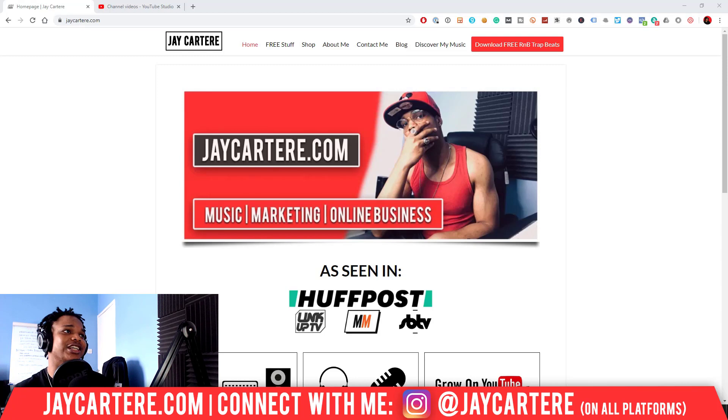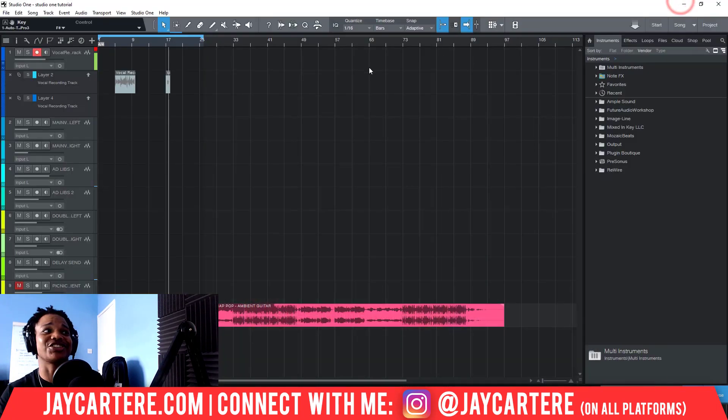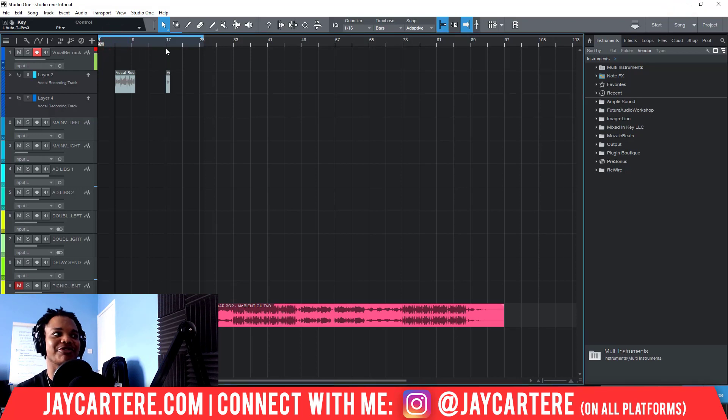Now let's get straight into this, shall we? This is actually very, very easy. I did do a video along the same vein as this for FL Studio, and that was way harder. In Studio One, everything to do with recording vocals is just much easier.